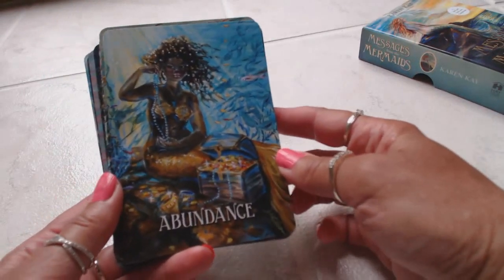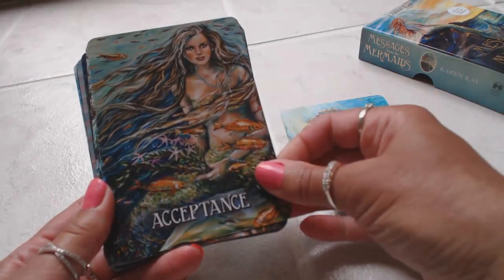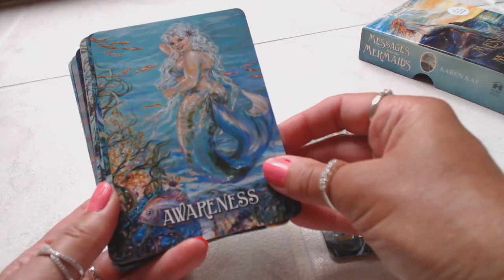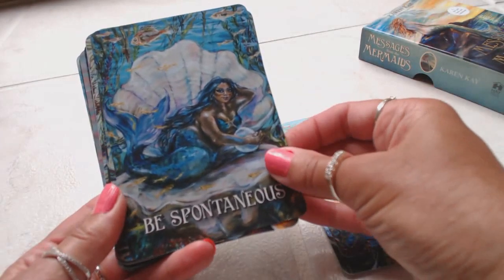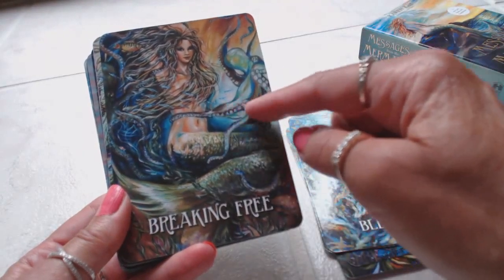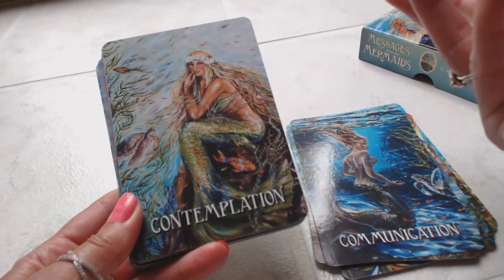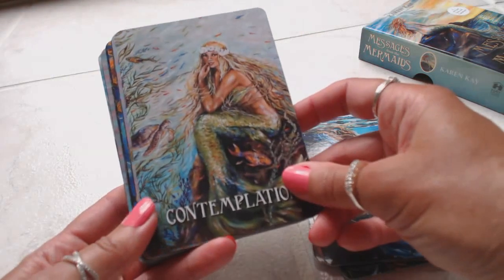These cards will not be numbered. We're going to have the beautiful mermaid and the keyword: Abundance, Acceptance, Ask for Help, Awareness. The artwork is so different from the artwork on Karen Kay's Fairy deck — this is unique and very beautiful in itself. Be Spontaneous, Blessings, Breaking Free — I love the octopus wrapped around her torso. Communication, Contemplation. I love the fact that these cards are borderless because the pictures really pop, and this saves me work too — if there's a border I don't like, I'd trim it off after my review, but these are all ready to use.